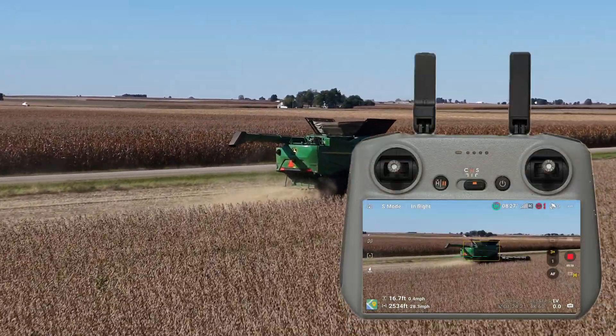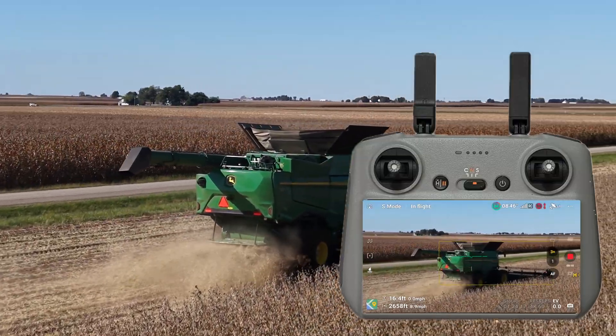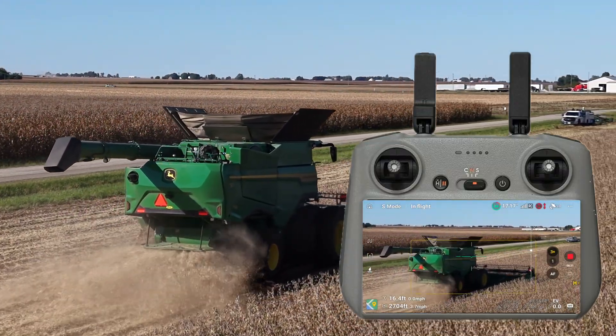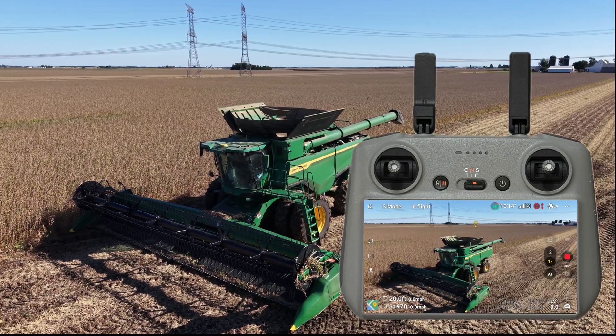It also has longer battery life. In the lower right-hand corner, that's a screen recording of the controller. If you look closely down by the record button, I have this at 3x — I went through the optical zoom and then digitally modified it three times. The quality is excellent.